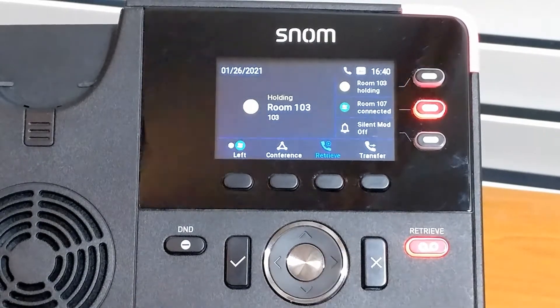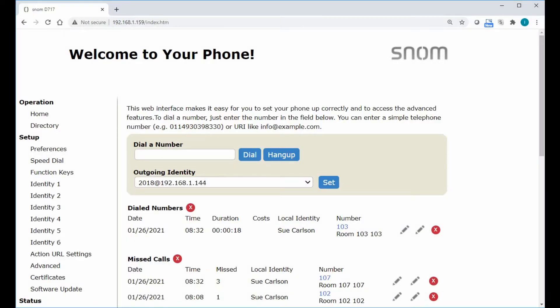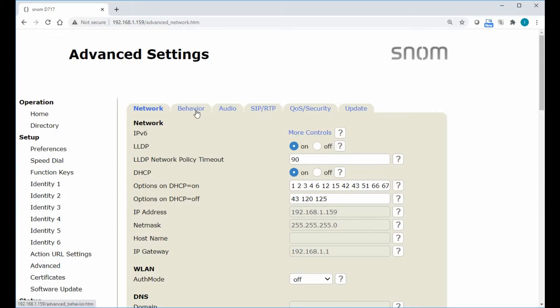I'll go ahead and end these and show you the second method. Now that we're at our computer, we've logged into our phone, and we can go right over here under Setup, to Advanced, and then Behavior.